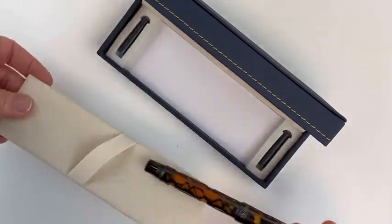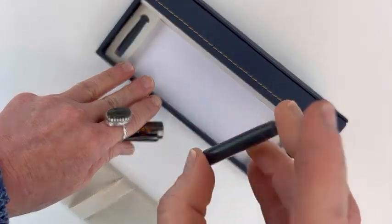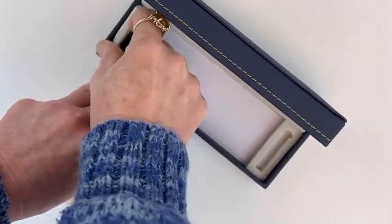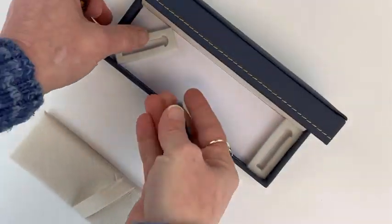If you open up the rest of the box, at the very bottom there are two cartridges. These come with every single Conklin — one is blue ink and one is black ink. There is also a converter already installed into the pen.